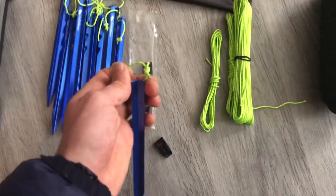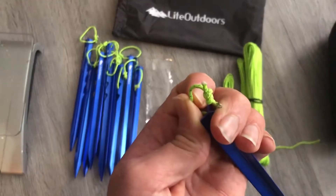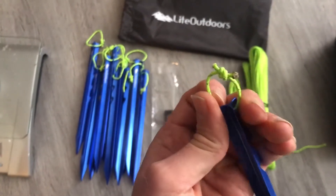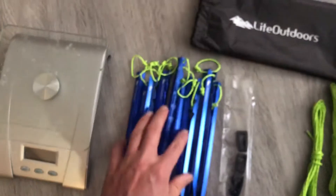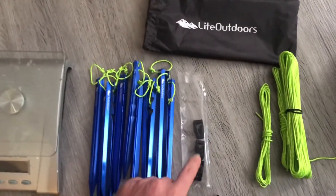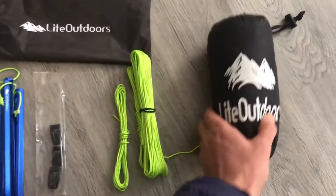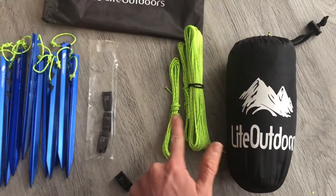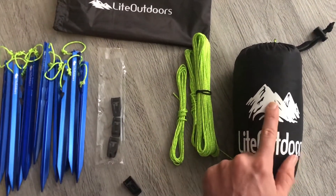The stakes themselves did not come with the guy line attached, so I took five inches of that guy line and just tied square knots to each of them. Five inches makes a good little loop, and then I burnt the edges. I then attached eight of these line locks in pretty much the same fashion to my tarp.